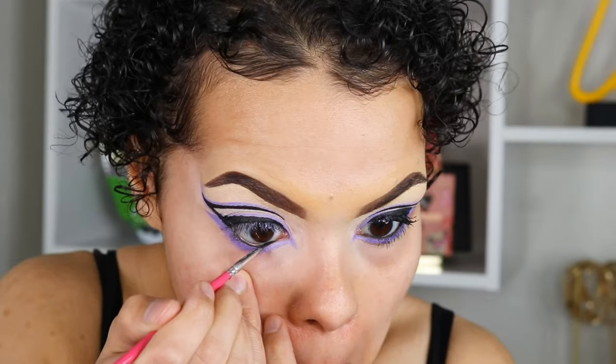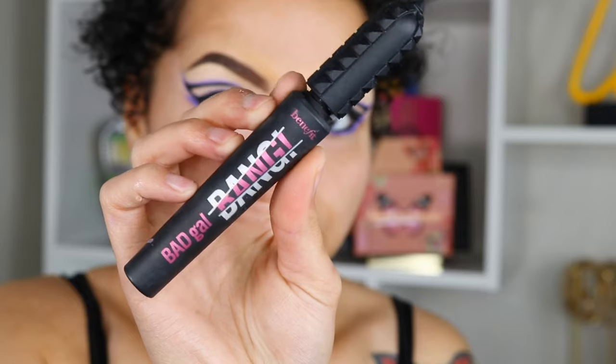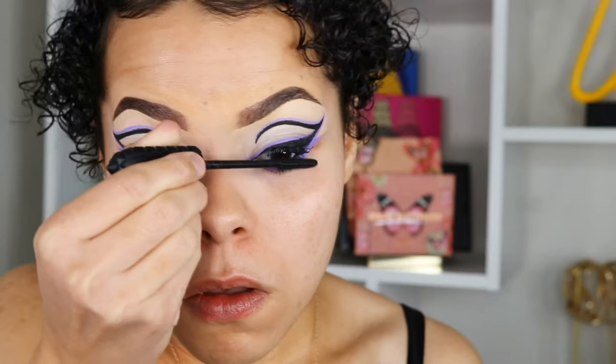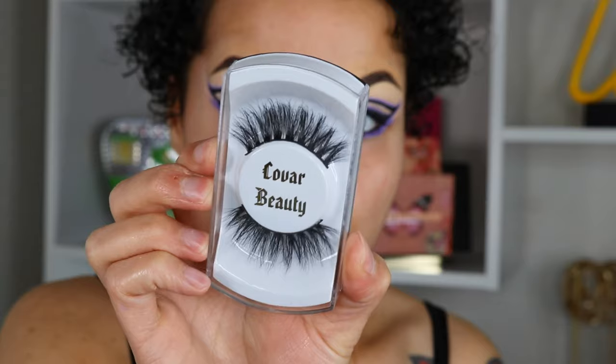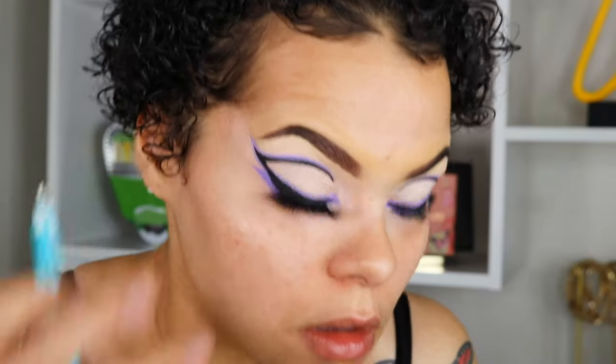I recommend going over the lid area with a translucent powder or cream eyeshadow just to make sure you're setting it and it doesn't crease. Then I'm taking Ibiza and going right over top to finish the top liner. To finish off the liner I'm using my Inglot gel liner in number 77. Then I'm finishing off with my Benefit Bad Girl Bang mascara on my top and bottom lashes, and lastly I'm popping on my Corvar Beauty lashes in the style Chula to complete this eye look.